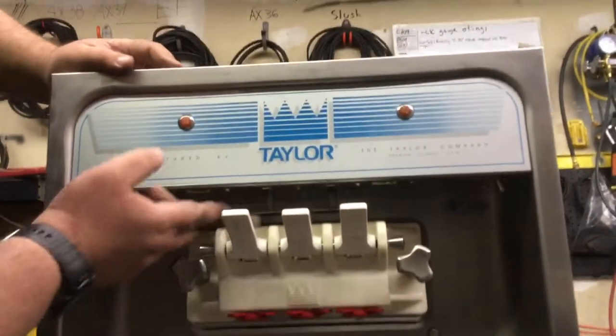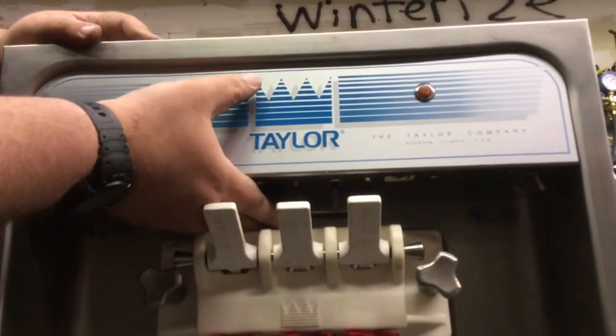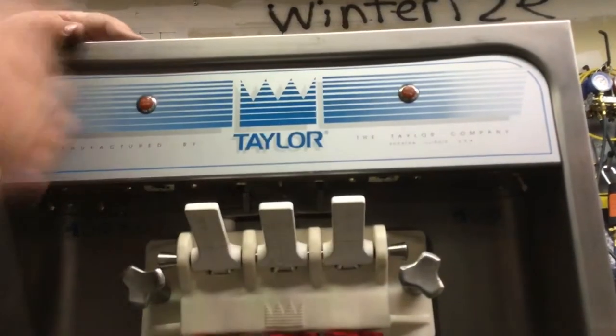You've got your paddles that come down from your draw switches. Just lift up — there goes the left side. Lift up again — there goes the right side.